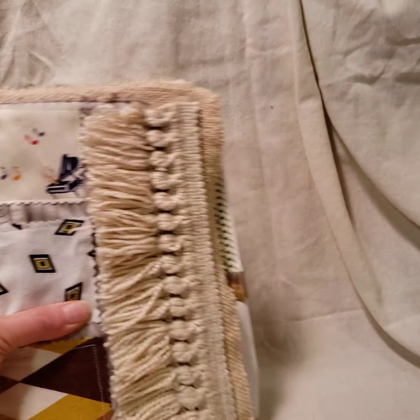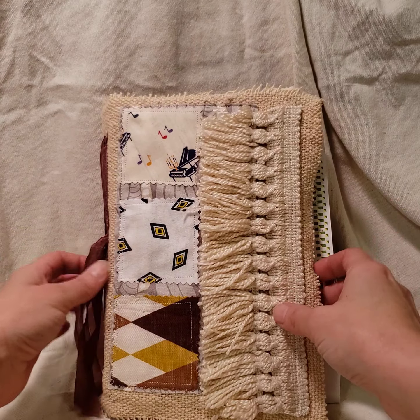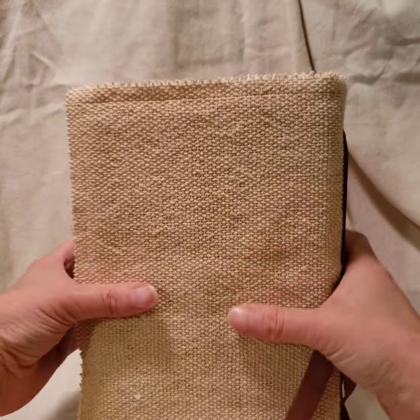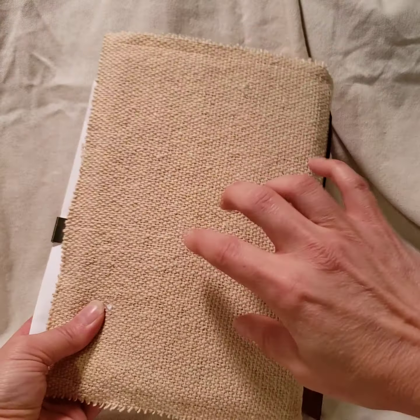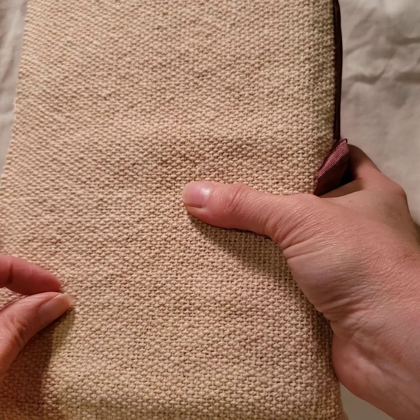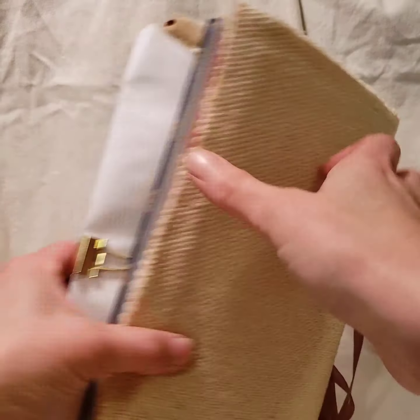It just has a wrap elastic that will hold a pencil. I was going to put pockets in it, but I didn't like sewing through this — it's really super thick. But it just has a really cool textural feel to it. This fabric feels nice in your hands. It feels different than what my other books feel.